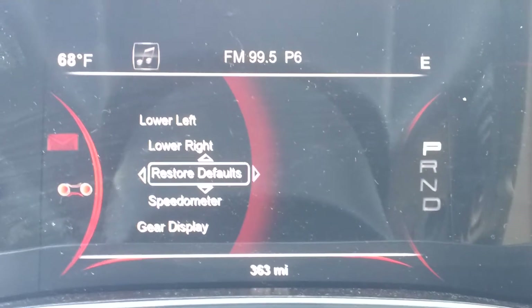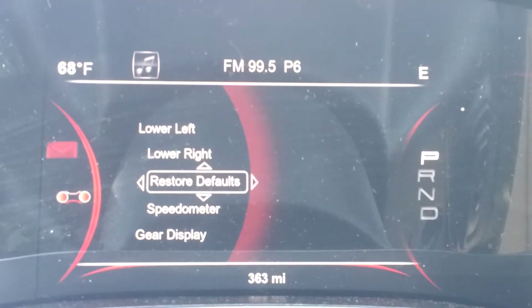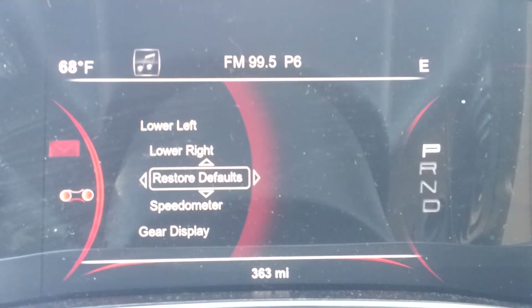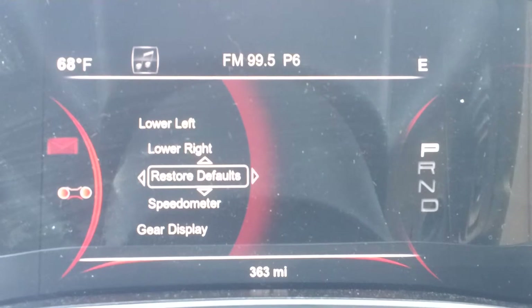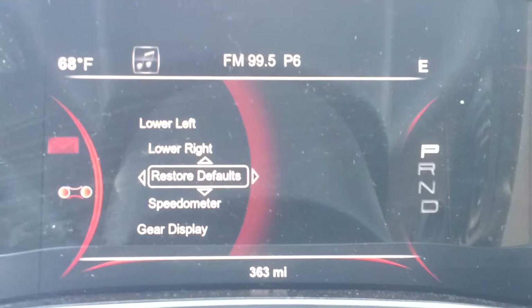The good thing is you can choose only the information that you want to display on it, so that way it's completely personal to you. Now it's very easy to operate. Right now I have it restored to the system default so that way we can navigate it a lot better and you can see what it looks like when you originally get it.